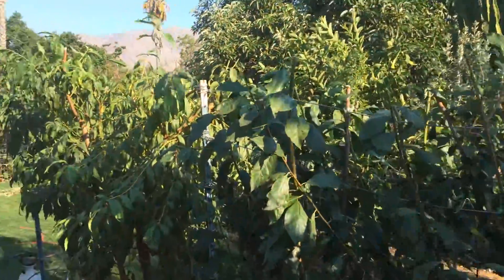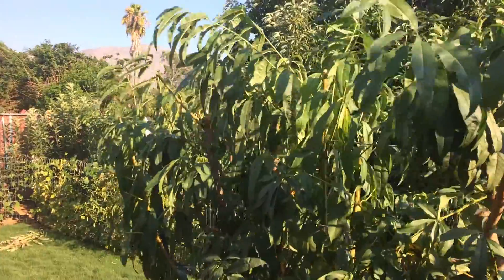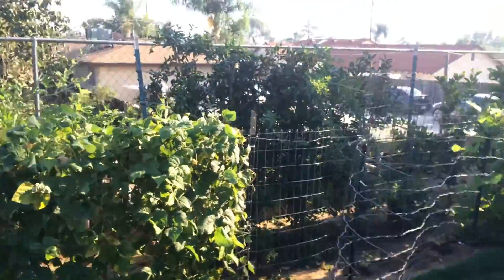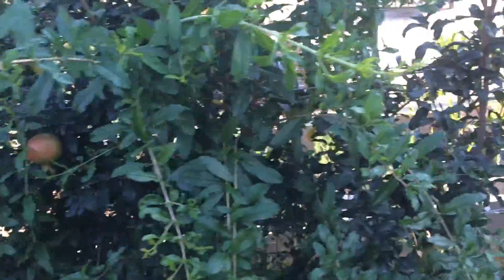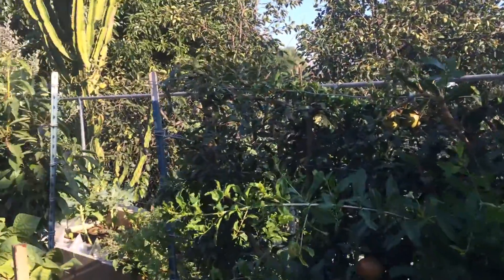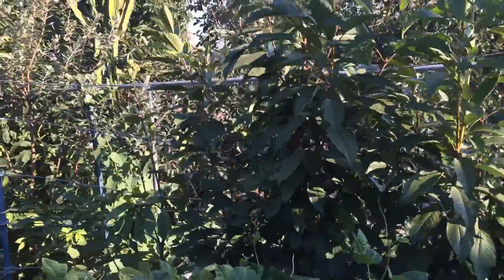I trimmed them off — same thing with my nectarines and with my peaches. I did the same over there with my avocados and my white zapote. And with the pomegranates, I topped them off. I have a couple of branches I still need to prune, but for the most part, I took everything off the top, and I basically pruned off the top of the cherry trees as well.